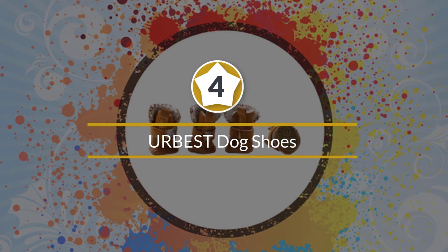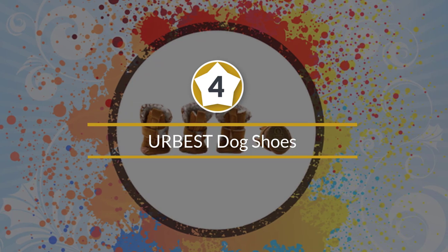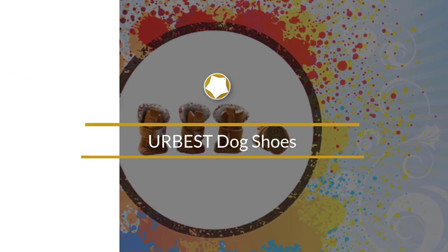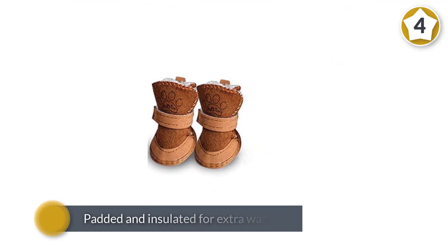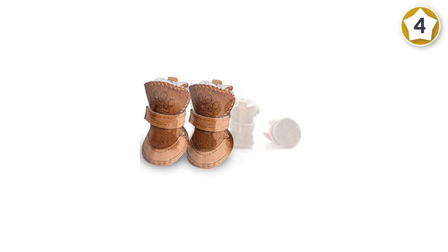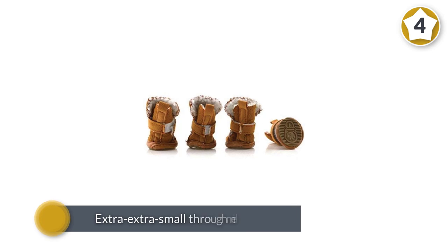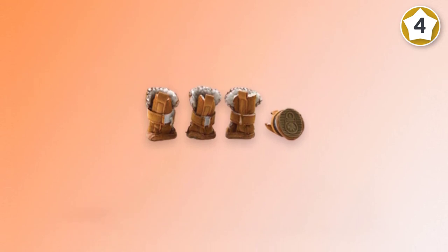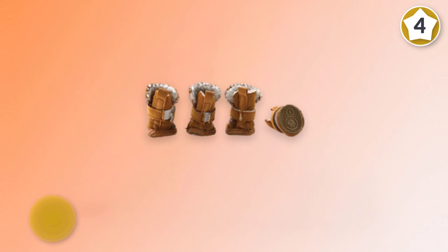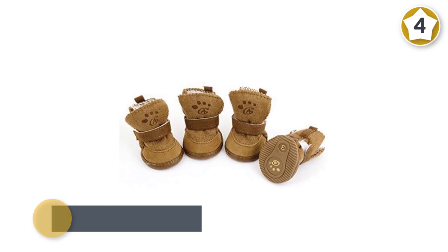Number four: Urbest Dog Shoes. These dog walking boots look similar to snow boots for humans, and many pet owners find them super attractive. Urbest dog boots are padded and insulated for extra warmth, making these one of the best dog boots for winter. They're available in sizes extra extra small through medium, making them a decent option for smaller pooches. They have a detachable closure, which provides ease in putting the shoes on and off. These shoes are made of rubber to provide a tight grip.